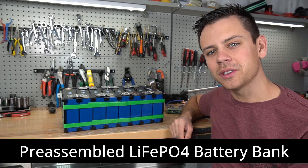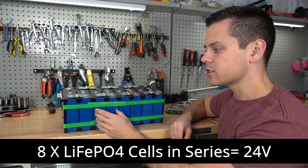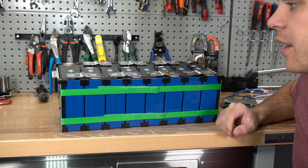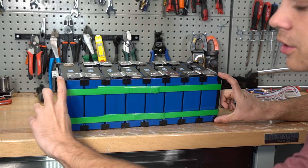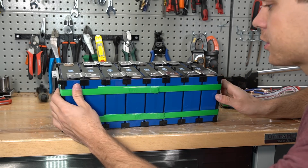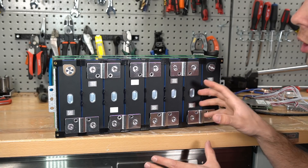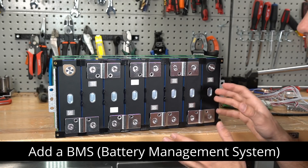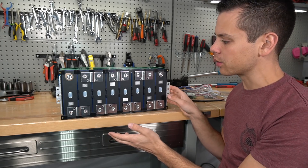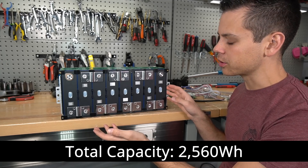This is a pre-assembled lithium iron phosphate battery bank with eight cells in series, so we're going to build a 24-volt battery. The major steps of assembly have already been completed — the cells are fixated in place with cell holders, strapped together with a green strap, and the bus bars are welded to the terminals. All you have to do is add a BMS, which only takes minutes. Each cell in this pack is 100 amp hours, so eight of them in series is 2.5 kilowatt hours.